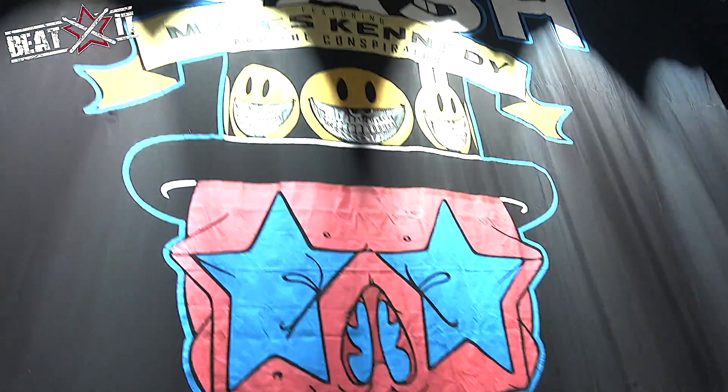Hi, it's Brent Fitz here. We're in Poland, lovely Poland, at the Atlas Arena. It's Slash — check it out — Slash featuring Myles Kennedy and the Conspirators. We're on the Living the Dream tour, and let's have a little look at the drum kit.